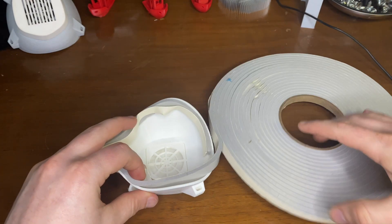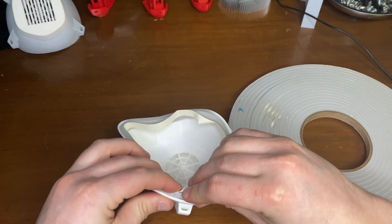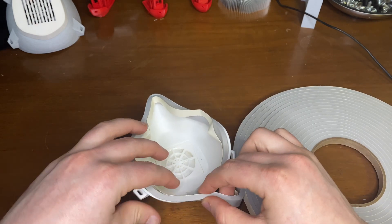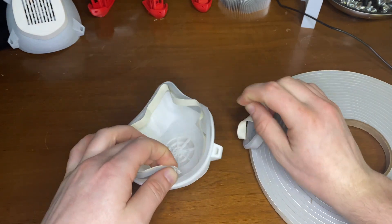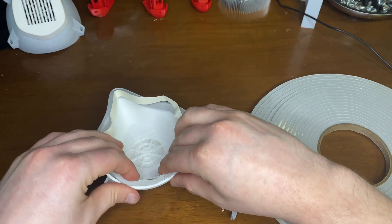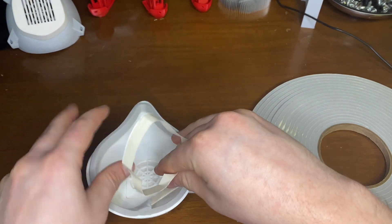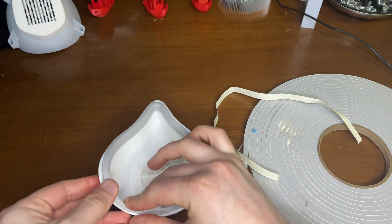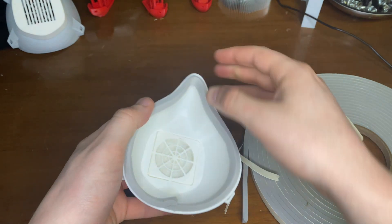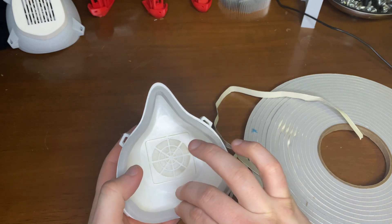I've also read online where people have used hot glue to keep the foam to stay inside — I can definitely see why, because it's just sticking to my hands. The forum I found this in used a different, thicker foam, but after a little bit of testing, this seems to fit my face pretty well.